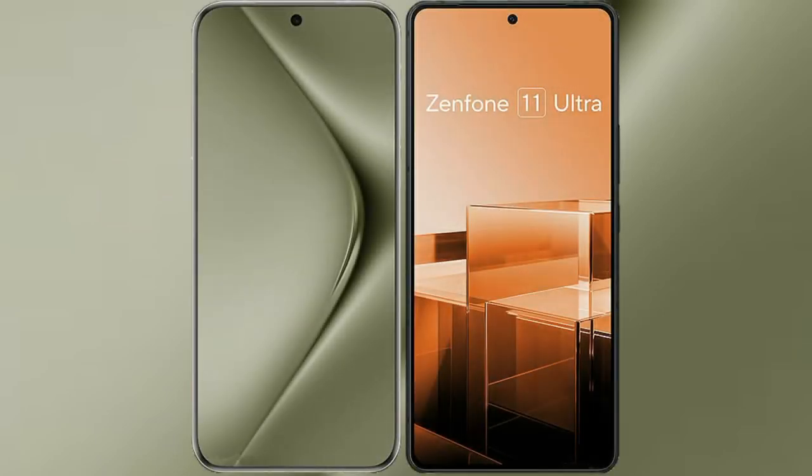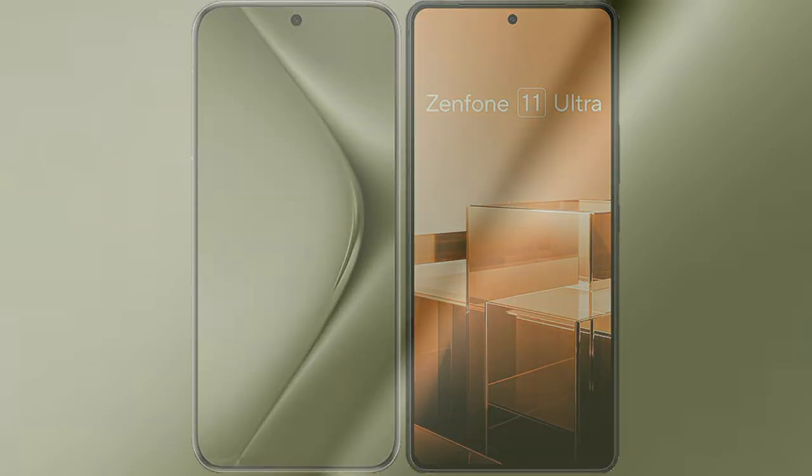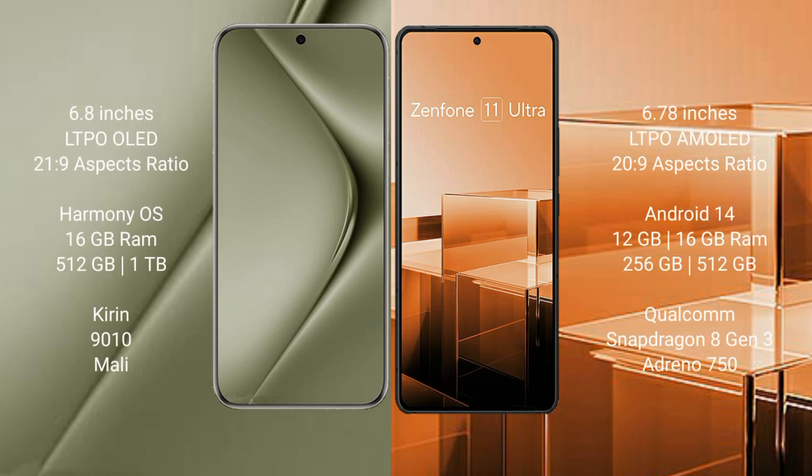I will compare the new Huawei Pura 70 Ultra with Asus Zenfone 11 Ultra. Huawei Pura 70 Ultra comes with a 6.8-inch LTPO LED display and Kirin processor. Asus Zenfone 11 Ultra features a 6.78-inch LTPO AMOLED display and Snapdragon processor.